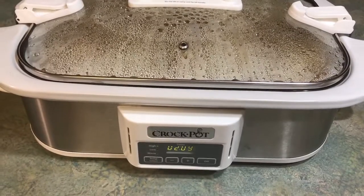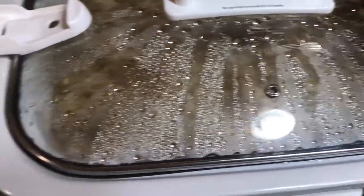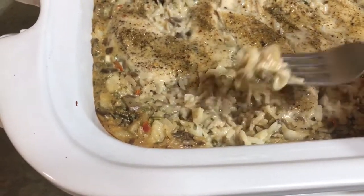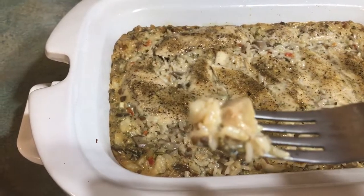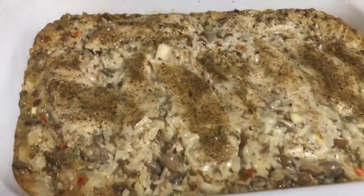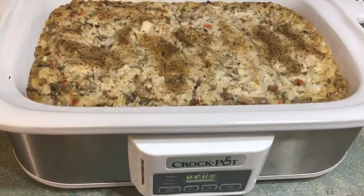It's been almost two hours and I am cooking this on high, so let's open this up and see how it's working. It's looking pretty good — let's see if we can fluff it up just a little bit. I'm going to take a little taste. I don't think it's done yet, but I want to taste it and see how that rice is. It tastes really good, but it's not quite done, so we're going to continue to cook it and be back in about 30 minutes or so.